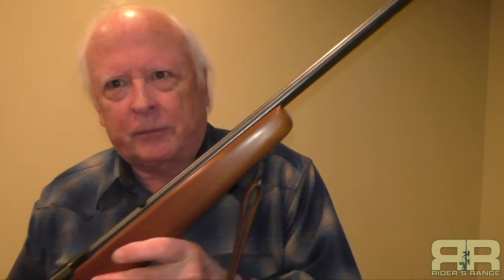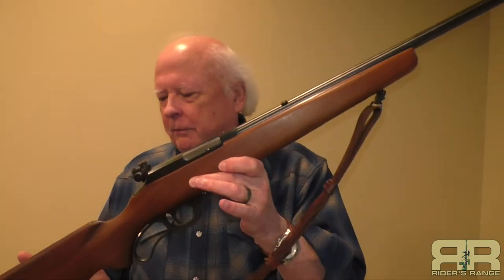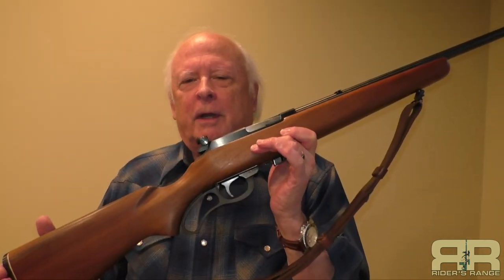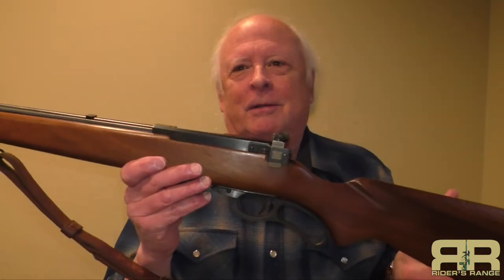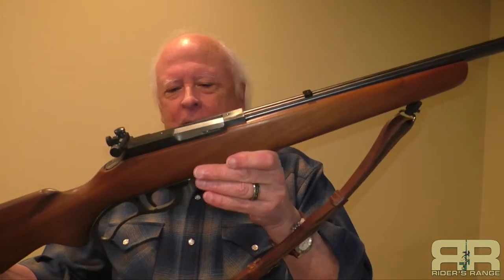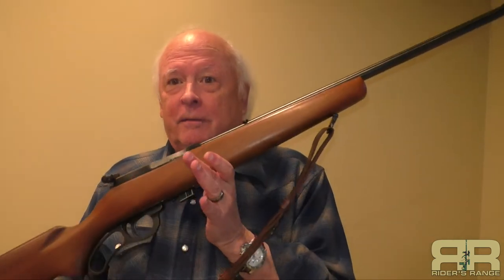This was first year production, but not the early part of the first year. When Marlin first started making these back in 1955, they put serial numbers on them. The Gun Control Act of 1968 was when serial numbers were actually required on all firearms, but prior to that they weren't required on rimfire rifles — they were on centerfire, but not rimfire. Marlin said, if they're not required, why do it? And this gun does not have a serial number on it, which means it was made during the first year of production, but not the first production run when they were still putting serial numbers on them. So again, an early, nicely finished gun that shoots very, very nicely.